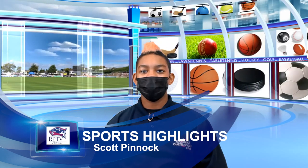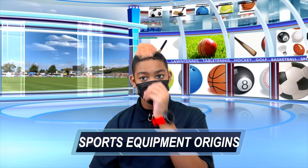Now let's go to Scott for today's sports highlights. Thanks, Peyton. Sports fans, welcome to the second edition of Sports Equipment Origins. I'm your host, Scott Pinnock, and today we will be talking about the origins of the hockey puck. The hockey puck was invented in 1875. The first pucks were flat squares and made of wood. One story claims that a student from Boston University sliced a rubber ball in half to make a puck, and so the round puck was born.